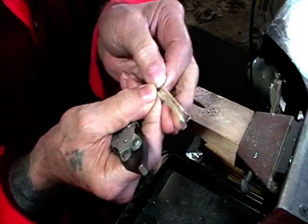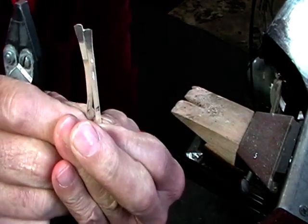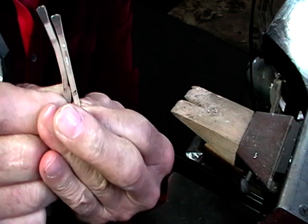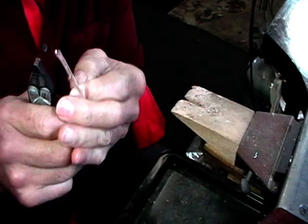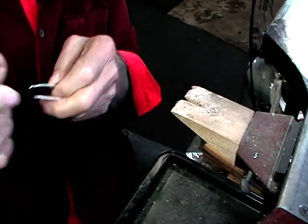Get the ends reasonably close - like this, not like that - and solder it. Pickle it, dry it, and then I'll show you what to do.